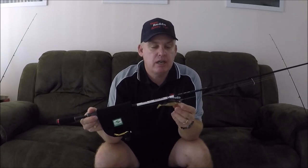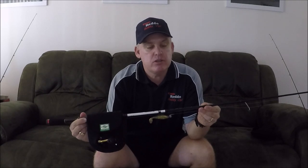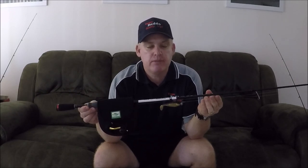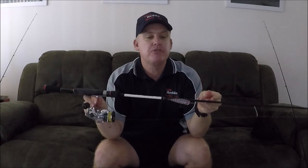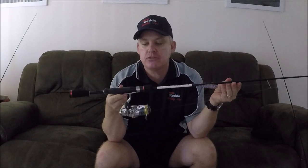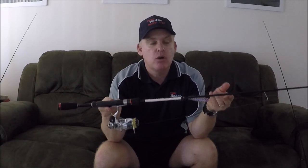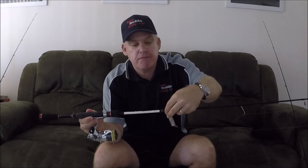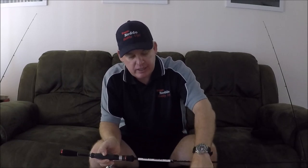And if I'm not using that one, I've also started using the Light Gear Bream Surface rod, running a thousand size reel — one piece, seven foot rod. Very light and great fun. When the big elbow-slapper whiting smash these lures, it's a bit of an adrenaline rush, I have to say. If you haven't had a go, get out there and give it a go.